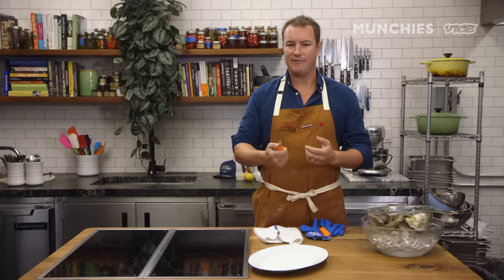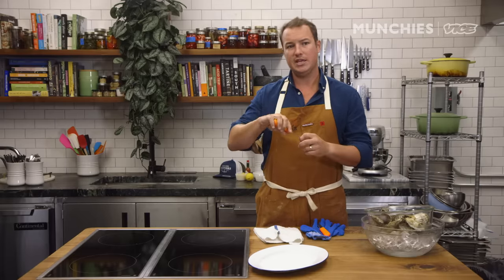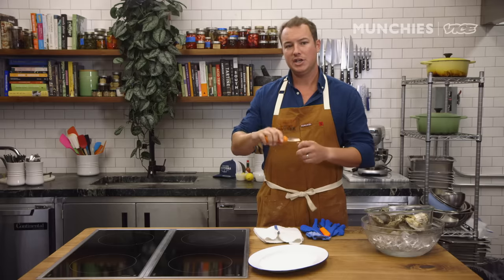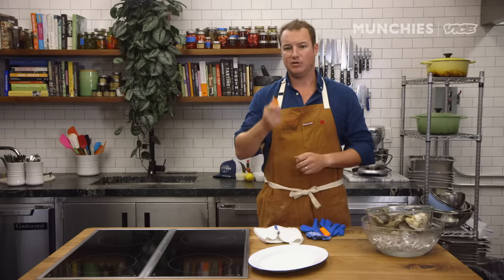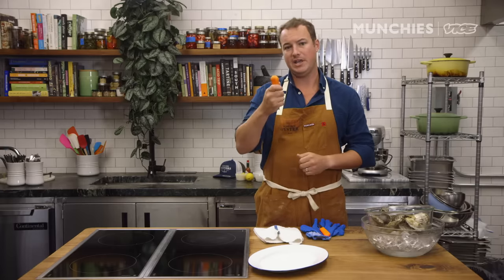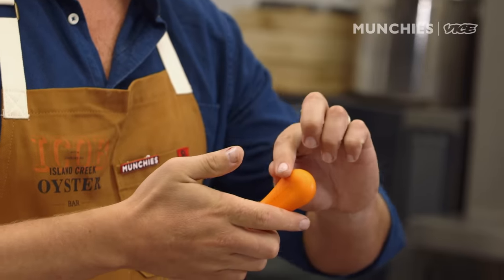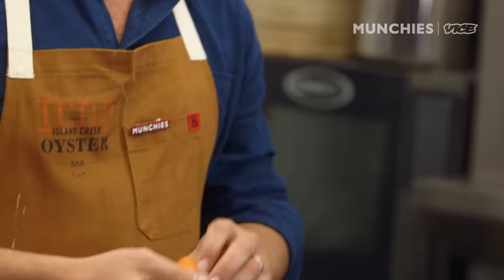The other thing to understand is it's not really a knife in the cutting sense — you're separating the two shells. So it needs qualities a regular knife doesn't have. It's got to be able to be torqued, have a nice firm handle. If it's wooden, you want a full tang, meaning the blade goes all the way through the handle with rivets to hold it in place.